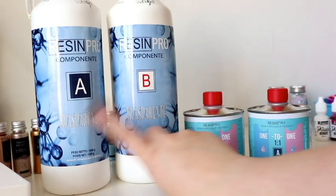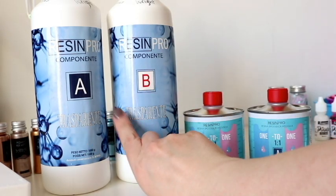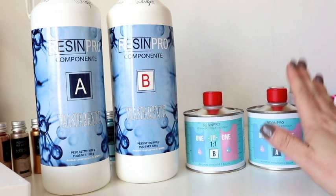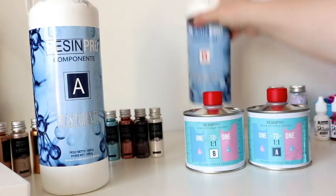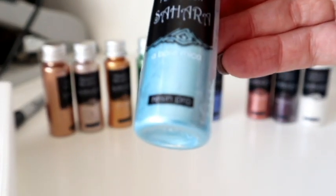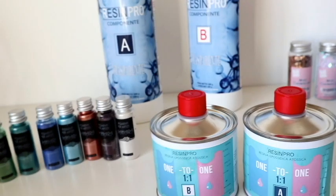So excited! They also sent me a few extra bits. They've sent me two sets of resin — I've got this one here, Part A and Part B measured by different ratios, and I've also got some Part A and Part B one-to-one ratio which is going to be really helpful. They also sent me some mica powders — these are Resin Pro mica powders — super excited to try those.